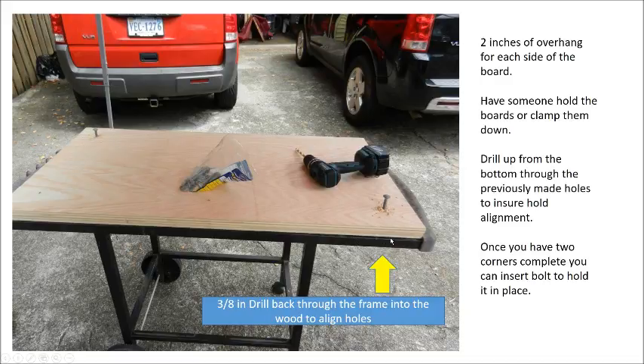To get holes in the wood to align directly to the holes you drilled through the frame, the easiest thing to do is get your piece of plywood, set it on top of the frame. There should be about 2 inches of overhang on each side so the board hangs over — that way later you can use clamps on it and it just makes it much easier. Clamp it down or have somebody hold it, take your drill with your 3/8-inch drill bit, and drill back up through the holes you drilled earlier right through the wood. That way you're sure that they line up. You may have to move the drill bit around a little bit to loosen it up so bolts can go through it later.